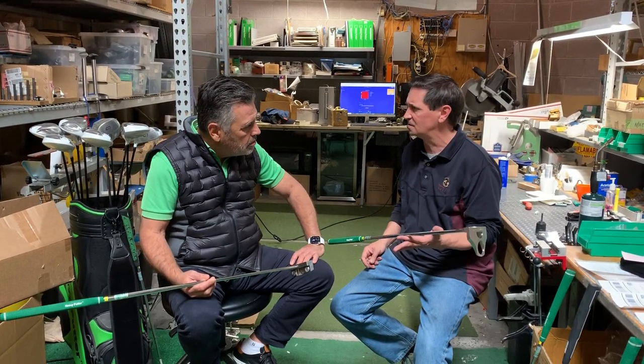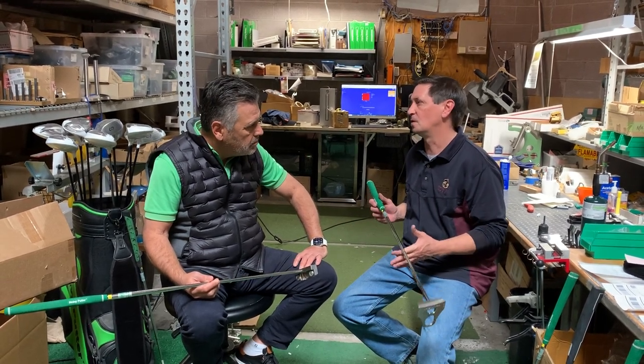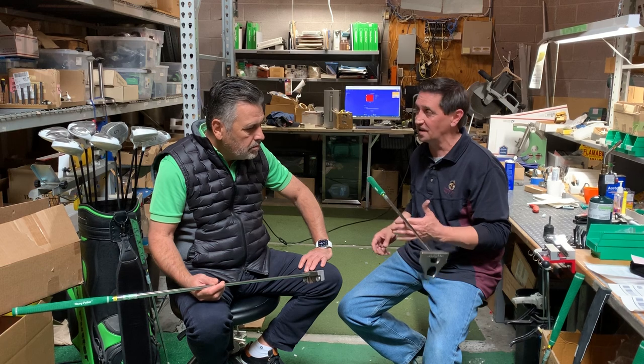To do something like this back in 2004, 2005 — way ahead of his time. It just feels so good, especially on faster greens. You guys will love this.